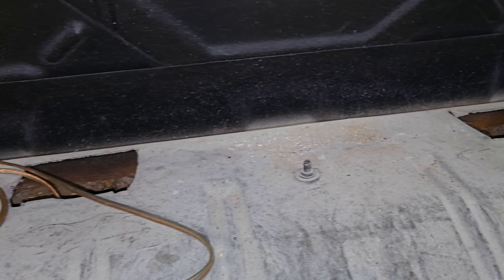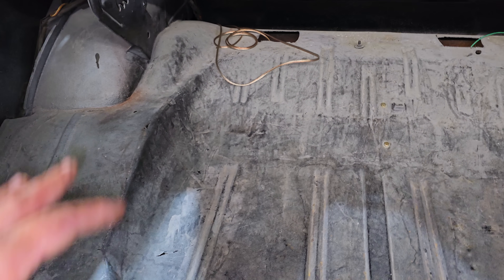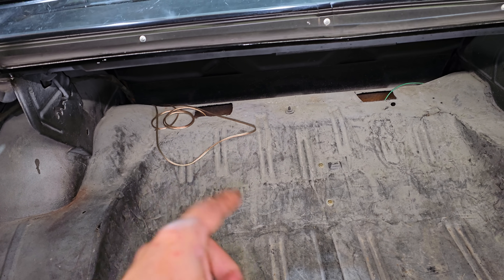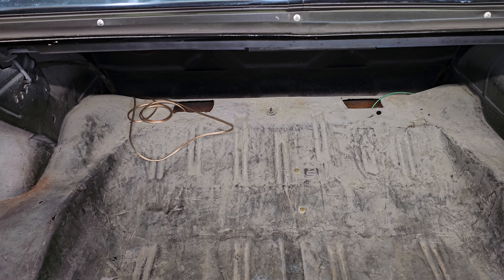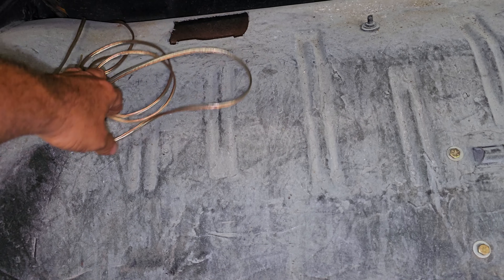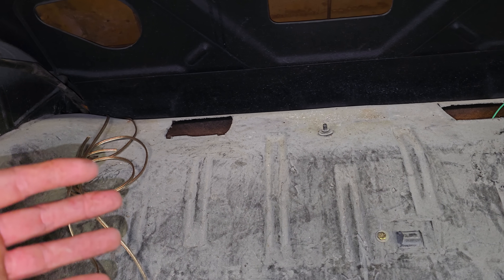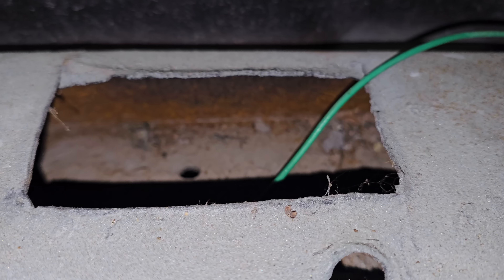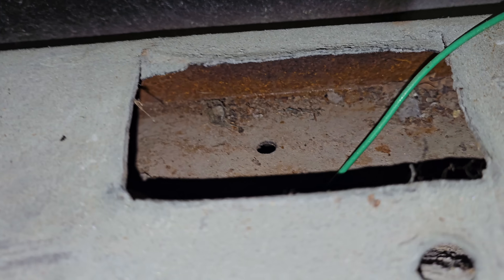We're going to be getting moisture and dirt and leaves and all sorts of stuff back up in there, and it's going to deteriorate all of this hard work that somebody did. So before we even start talking about whether we're going to coat this or rubber it or carpet it, we've got to patch this up. I'm going to crawl in here and get a closer look — we're just going to figure it out as we go. There's some speaker wiring here, I'm going to leave that. That is the 12 volt fuel pump wire running through a rusty hole below the other hole.